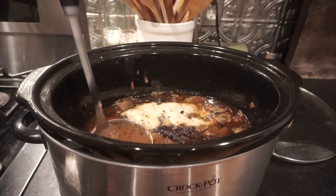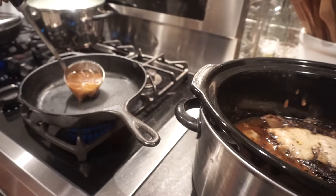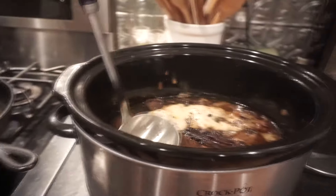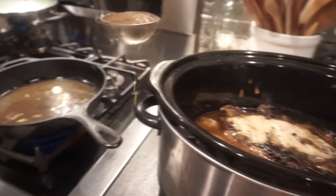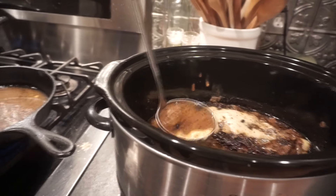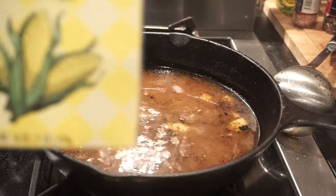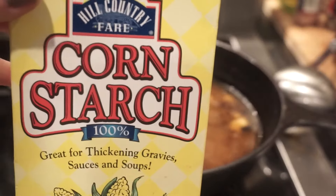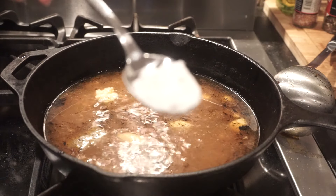Now I'm going to prepare my gravy. I take about three ladles full of the broth that has cooked down and the juices from the meat itself. I place it in a medium warm skillet — I use the same skillet as last time. So there's three ladles worth, and then I'm going to use my cornstarch to thicken it up. You can also use flour if you prefer, I just grab the cornstarch.